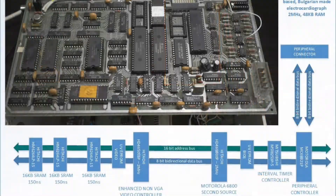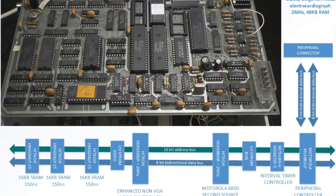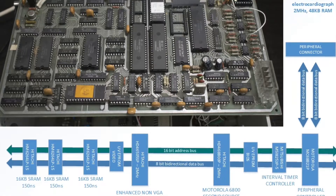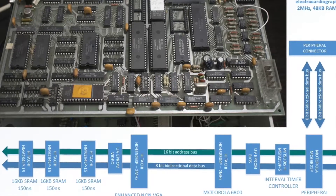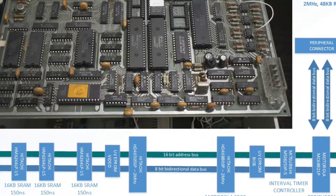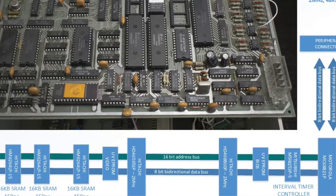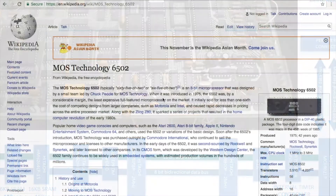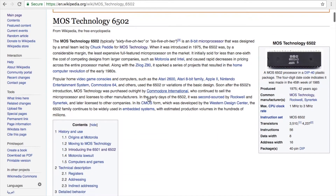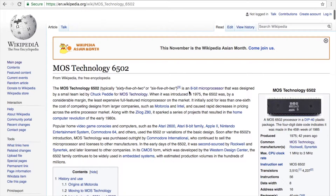The 6800 has an 8-bit data bus and a 16-bit address bus that can address a whopping 64KB of RAM — 48KB in our case — and works at a blazing 2MHz, which makes it at least on paper twice as powerful as an Apple II. Why the Apple connection? Well, the MOS 6502 microprocessor used in the Apple II was designed by people from the same team at Motorola that developed the 6800.